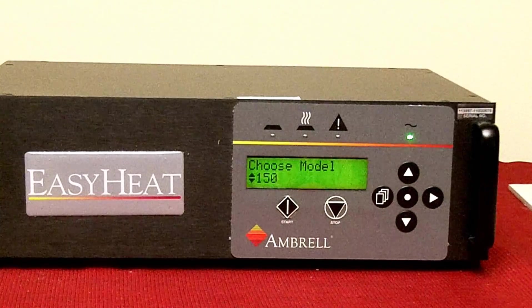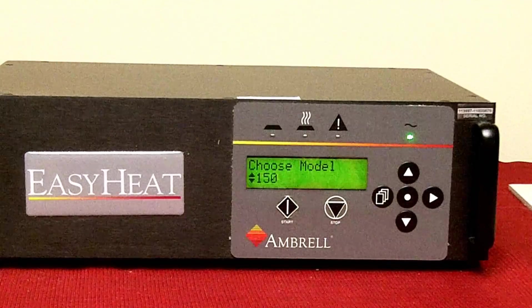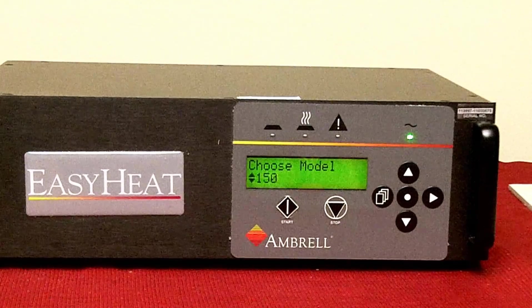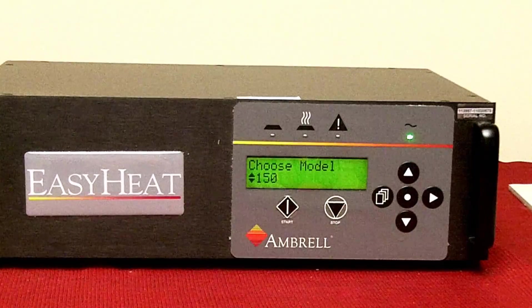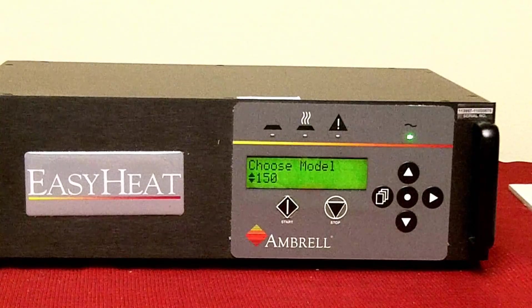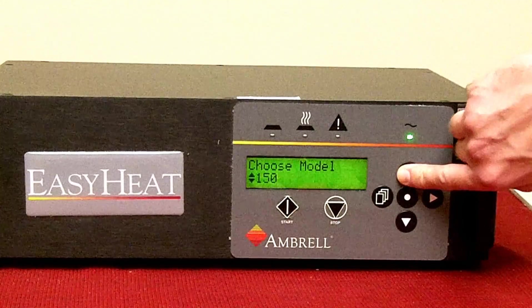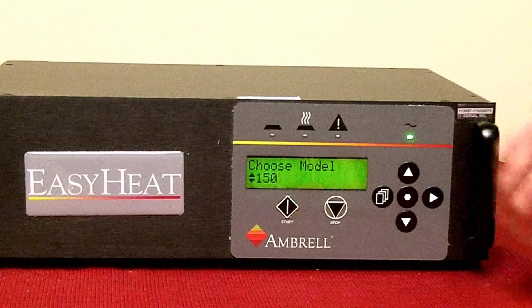Use the up and down arrow keys to select the proper version of heat station. Based on the information recorded in the first step, it will either be a one or two cap heat station. If you have a one capacitor heat station, select model 150. If you have a two capacitor heat station, select model 300p. We have a one cap heat station, so it will be 150.